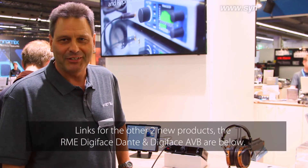Hello, my name is Matthias Carstens. We're here at the Frankfurt Musikmesse 2018 and I want to show you three new RME products.